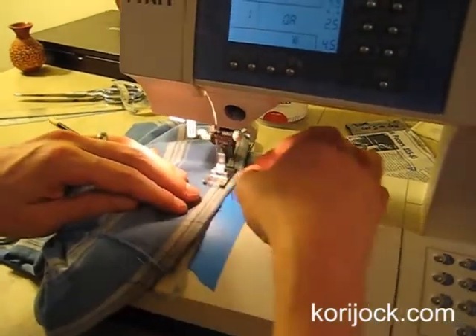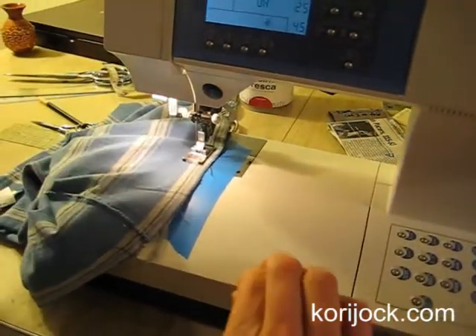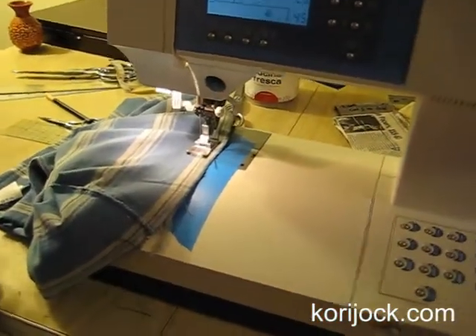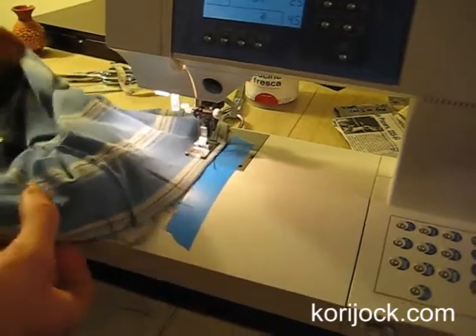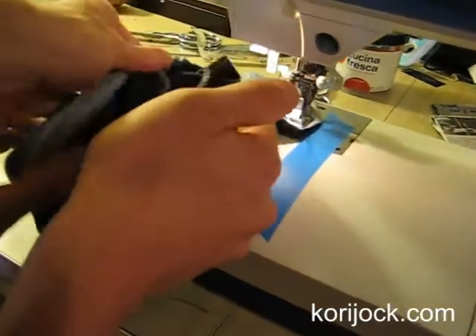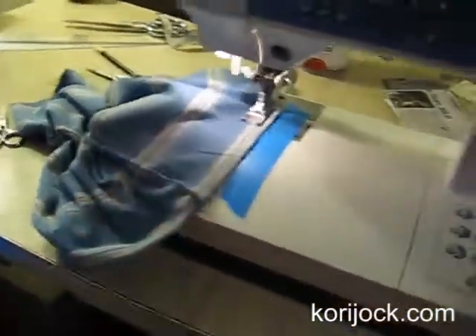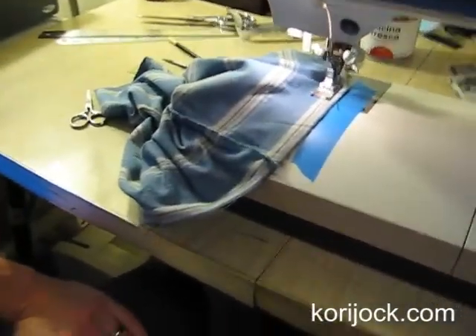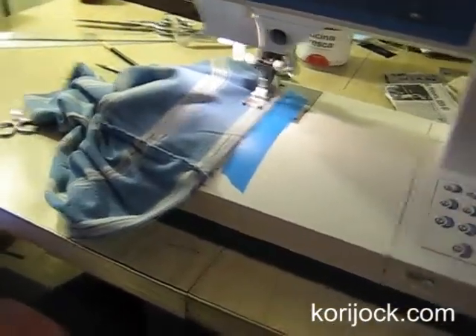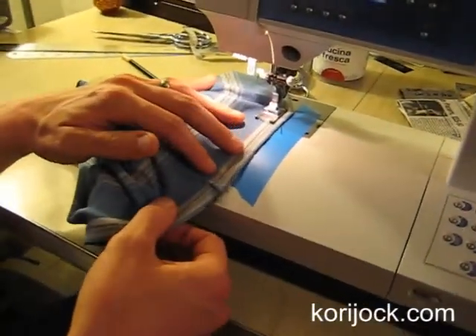I'm sorry that I didn't check your work to make sure that you had enough pins in it before we got started. Be careful that you don't sew that into the edge. Did I sew the first one? I don't know — we're going to find out after you're done. Because this is the end of the circle, we'll find out in a few.